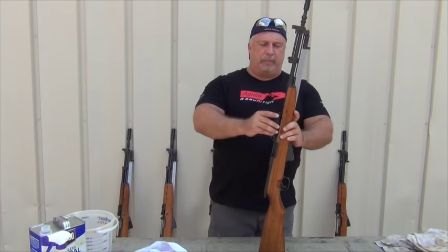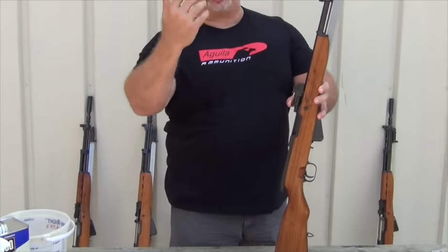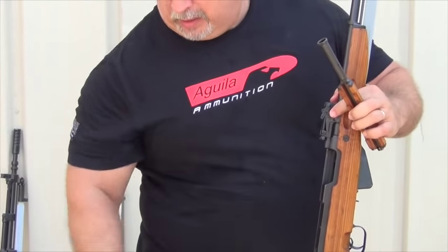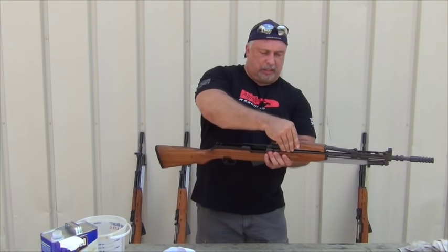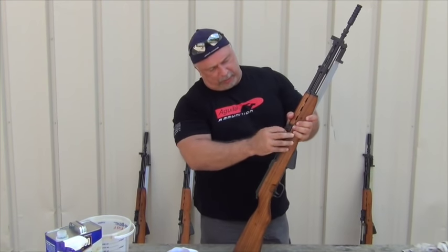From that point, you can put your op rod back in. Now be careful — that is spring loaded. If you take pressure off of the spring, it will shoot out of the weapon, and sometimes they're hard to find if you lose them. So be careful with that. Here's my piston — it goes back into the gas tube, and the gas tube locks securely back on the rifle. Just put your lever back down in place.